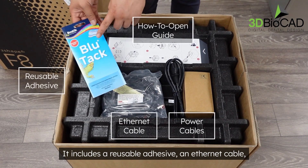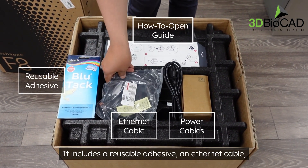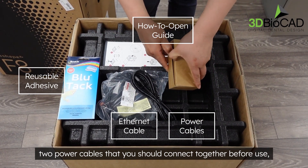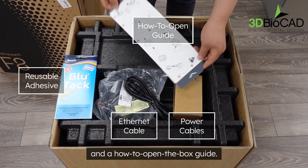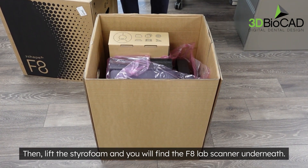It includes a reusable adhesive, an ethernet cable, and two power cables that you should connect together before use. There is also a how-to-open-the-box guide. Lift the styrofoam and you will find the F8 lab scanner underneath.